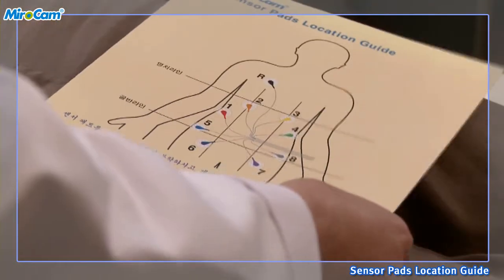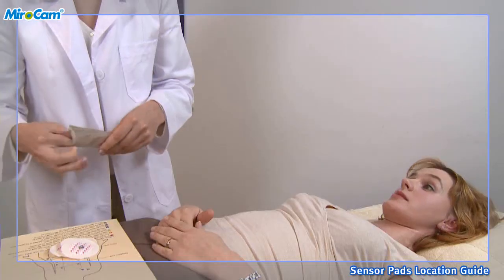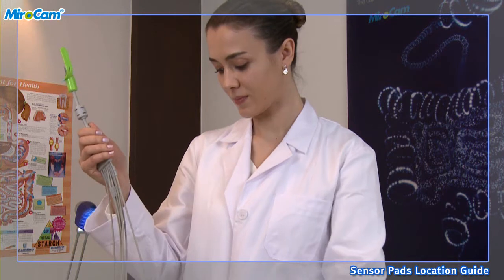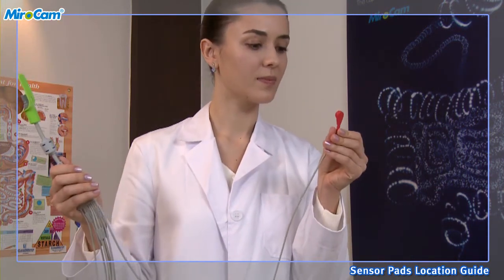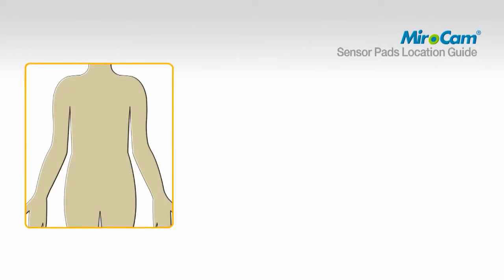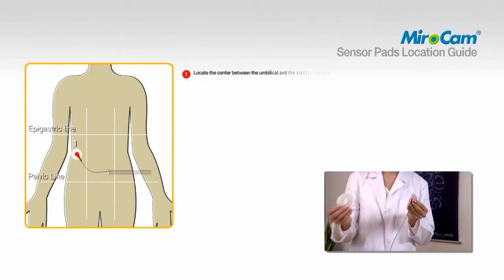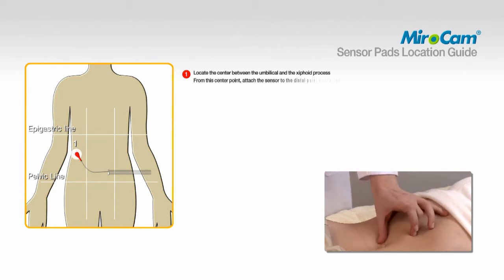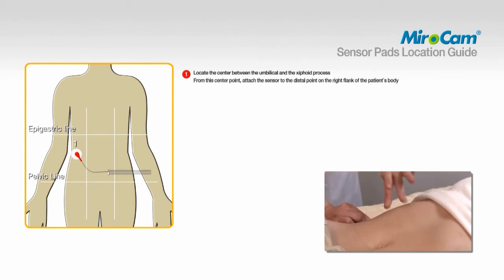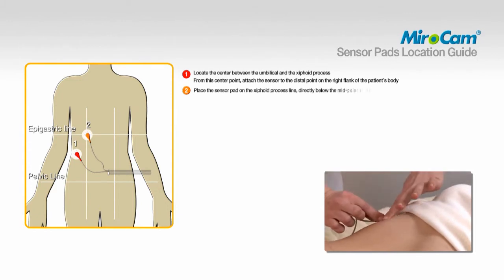Describe where the sensor pads will be attached on the patient. Open the bag of sensor pads and attach them to the data cables prior to affixing to the patient. Attach sensor pads according to the color and number on the data cables. To attach pad number one, locate the center between the umbilical and the xiphoid process; from this center point, attach the sensor to the distal point on the right flank of the patient's body. To attach pad number two, place the sensor pad on the xiphoid process line, directly below the midpoint of the right clavicle.